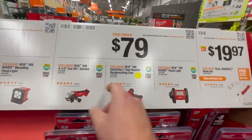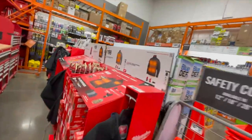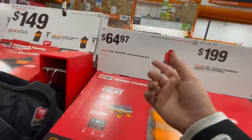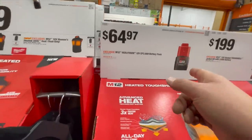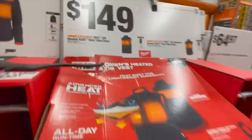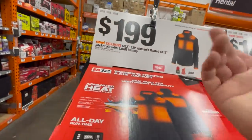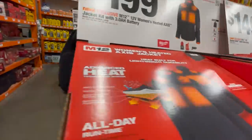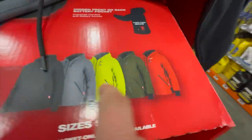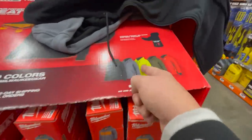$179 for their grinder, hacksaw, or rover light. Checking the heated gear — $200 for the tough shell. $49.97 for a 2 amp hour battery. $149 for a heated vest. $200 for the women's heated Axis jacket — that's going to be impossible to find. That's going to be super rare to get.